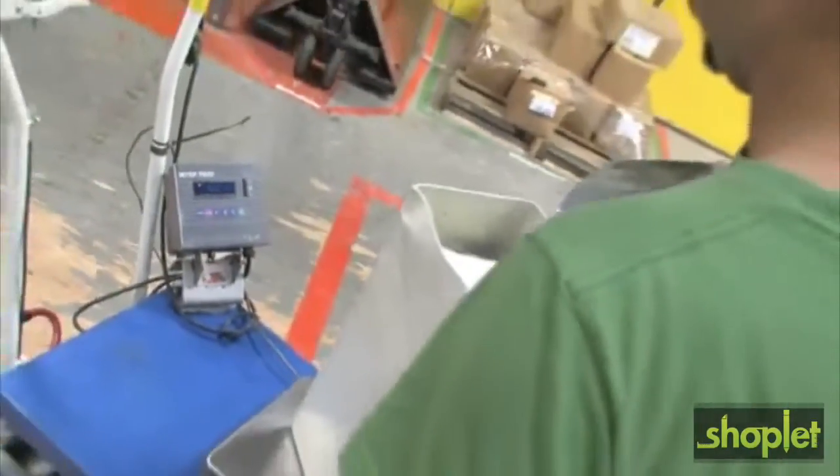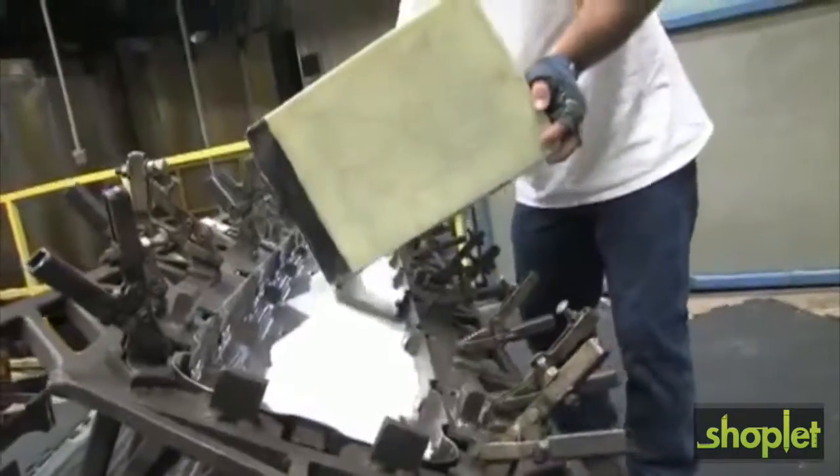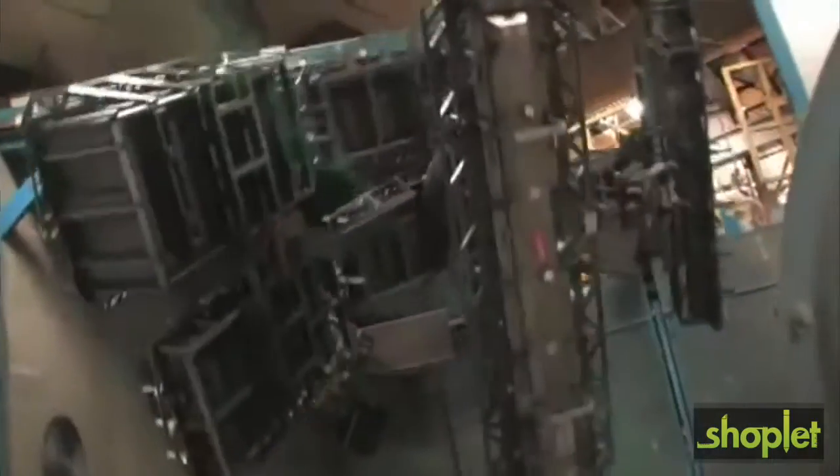Polymer powder is measured and weighed according to each specific case size. These rotating arms just came out of the oven where the polymer was heated to 450 degrees and coated the inside of the tool.